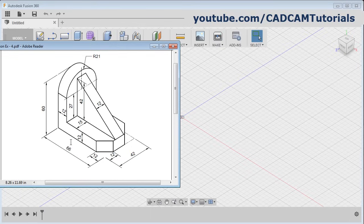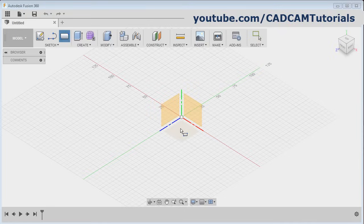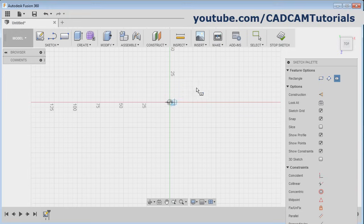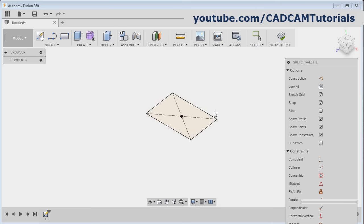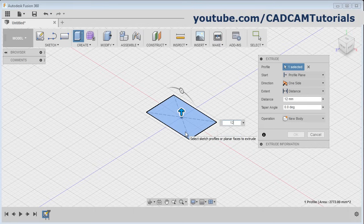In this object, at first we will create this bottom plate of 66 by 42 size and 12 height. Click on rectangle, then select the plane and click here and select center rectangle. Then give the center point, take your cursor away and give the width of 42, then press tab, give the length of 66, then enter. Click on stop sketch, then click on extrude, click inside the rectangle, then give the height of 12.